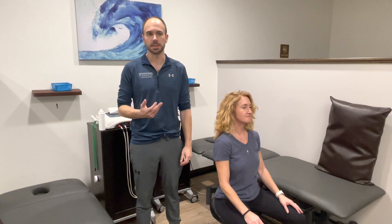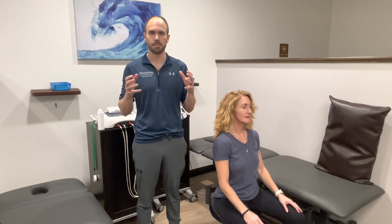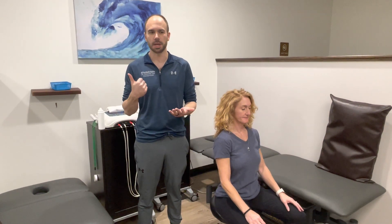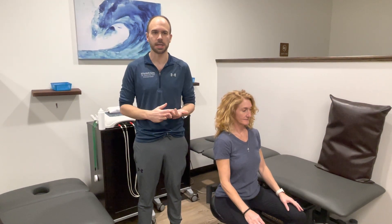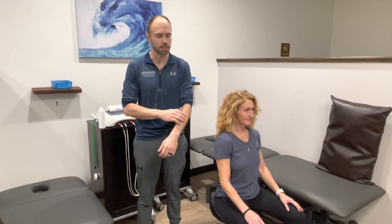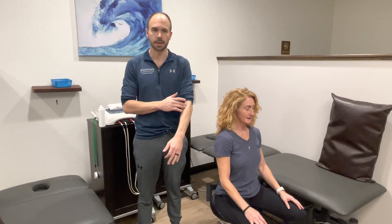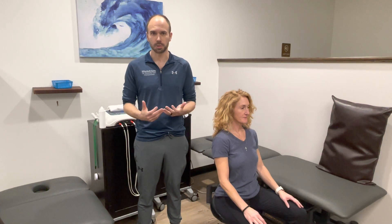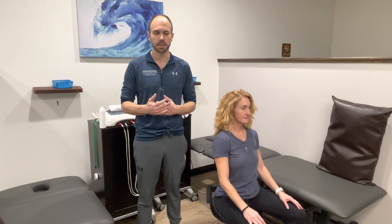Ultrasound is actually a therapy that we use to help people who have injuries either to their shoulders, their ankles, their knees. It helps a lot with chronic injuries and scar tissue, but it also helps whenever you sprain an ankle or have a strain within your muscles and tendinopathies — where you have these lingering pain and inflammation within the joint.